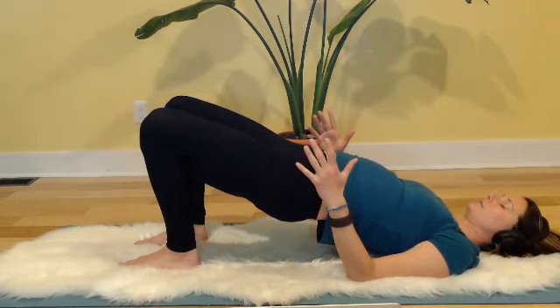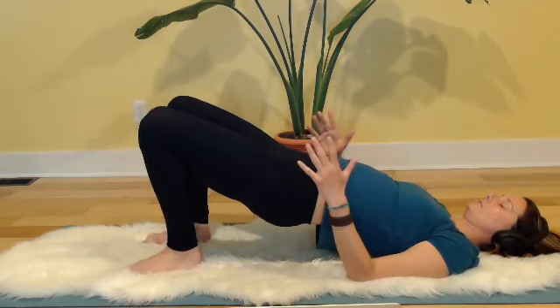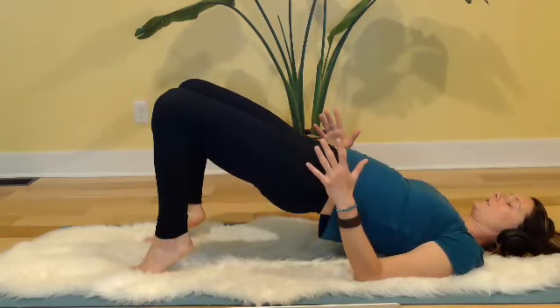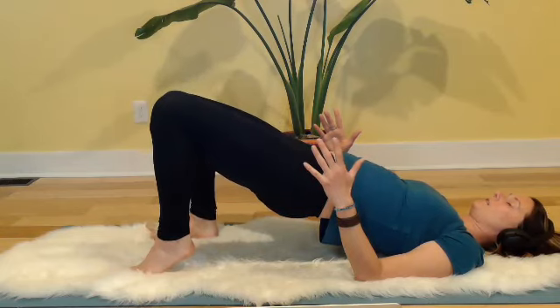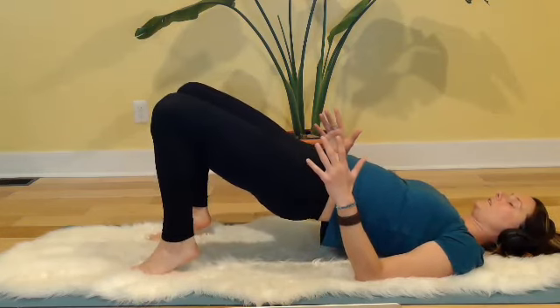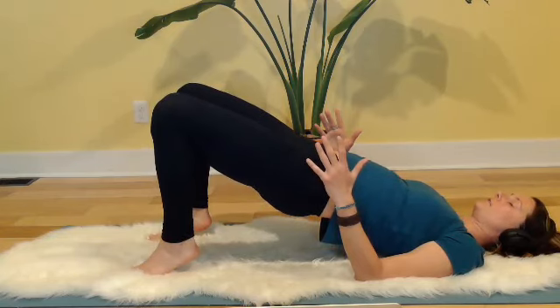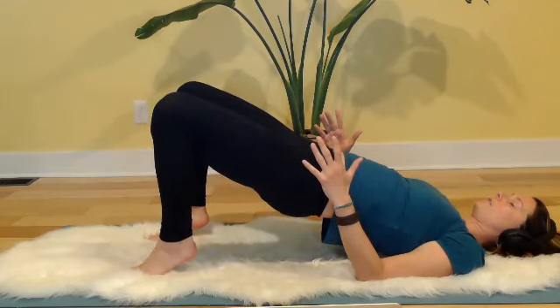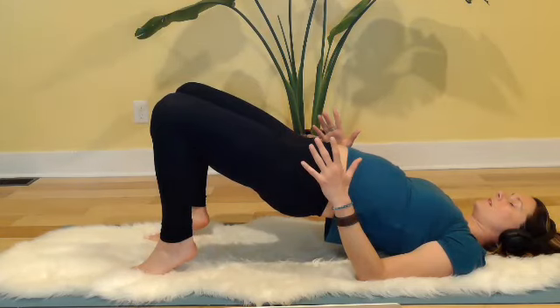Once you get up there, if it's available to you, come even higher onto the toes. You'll feel the posterior line — your calves, your hamstrings, your deep pelvic floor muscles engaging. Stay lifted until you feel like you can't anymore. Feel your glutes engage, feel the heads of the shoulders and arms and elbows pressing into the mat to stabilize. Your head is relaxed, your neck is free. Keep breathing that rhythmic breath — inhaling down the back body, exhaling up the front body.